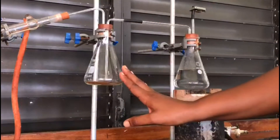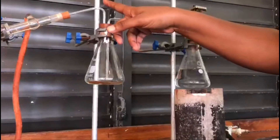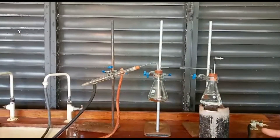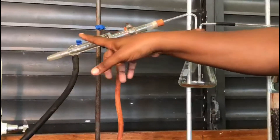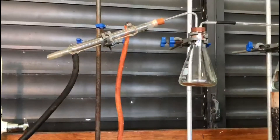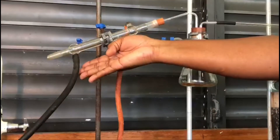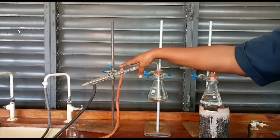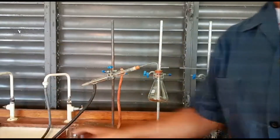The distillate, as it leaves as vapors, is going to enter my Liebig condenser. The Liebig condenser is a water-filled condenser with two envelopes — an outer envelope with water and an inner envelope through which my distillate is going to pass. I have two sets of rubber tubing: the black tubing at the bottom is my water in, connected to my tap, and the orange tubing at the top is the water out, which simply runs to my sink.